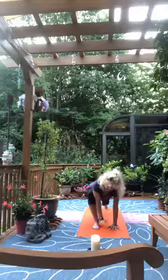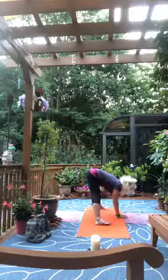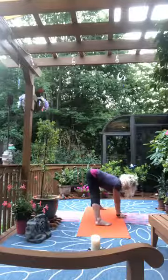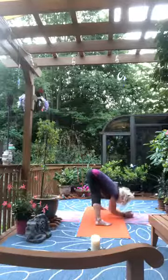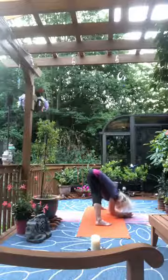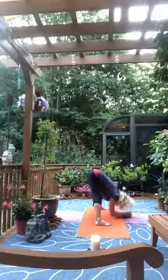Exhale, left hand down inside the left foot. Walk yourself around into a straddle, facing the wide edge of the mat. Hands under shoulders, toes straight ahead or turned in slightly. Inhale, lengthen, exhale as we melt, letting the head drop and letting the weight of the upper body just hang forward. Bend the knees as much as you need to.